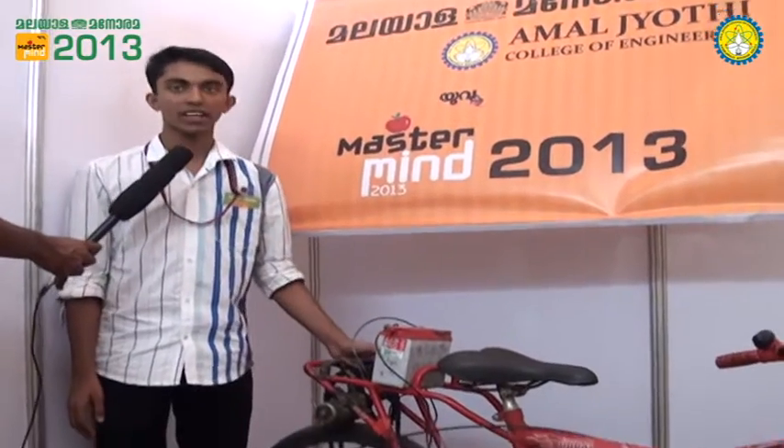I am Abraham George from Kendri with Yaya Edgiki. This is my model: the energy cycle.